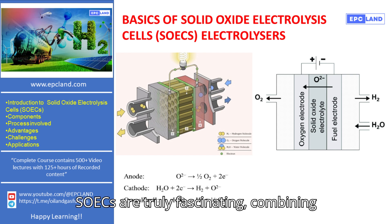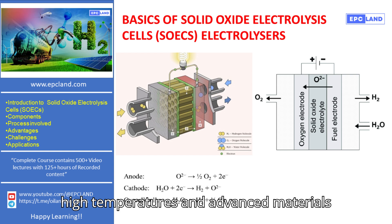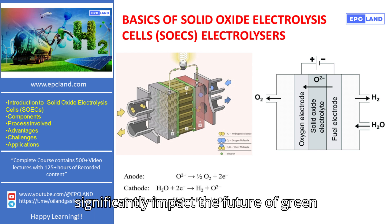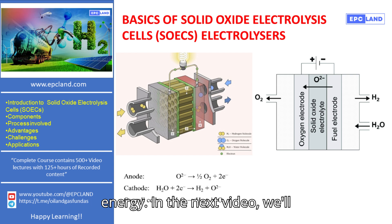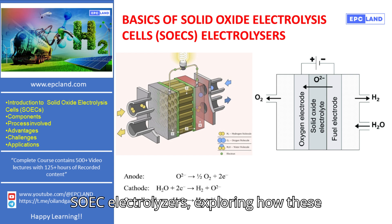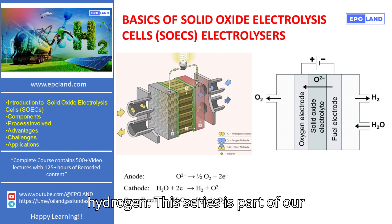SOECs are truly fascinating, combining high temperatures and advanced materials to produce hydrogen in a way that could significantly impact the future of green energy. In the next video, we'll dive deeper into the process details of SOEC electrolyzers, exploring how these components work together to produce hydrogen.